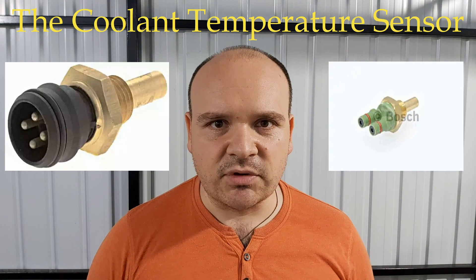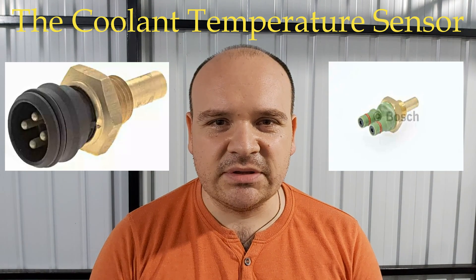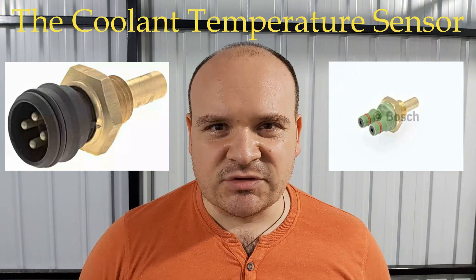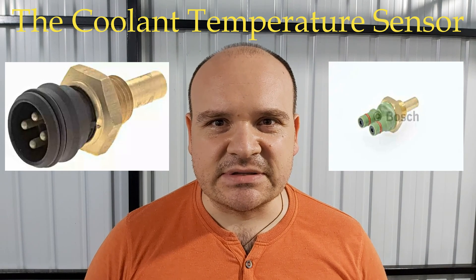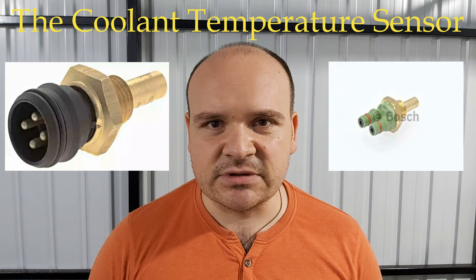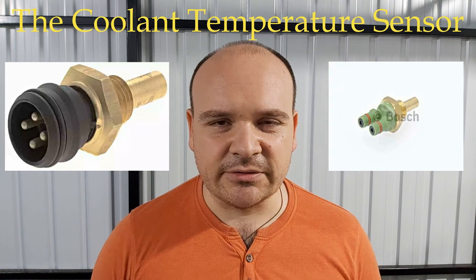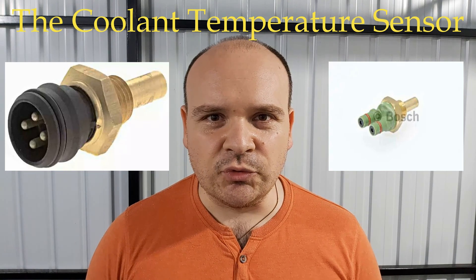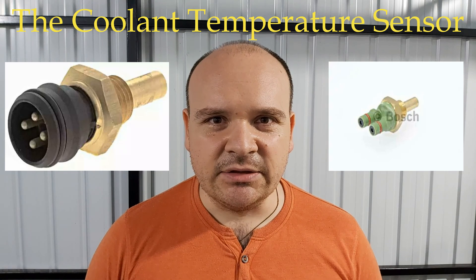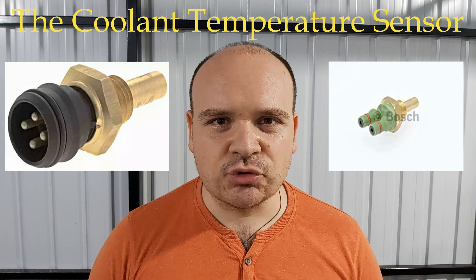When the engine is warm — about 350 ohms — at operating temperature, which is 80 degrees Celsius or 176 degrees Fahrenheit. If you notice any irregularities, replace the sensor and buy either Bosch or Hella.